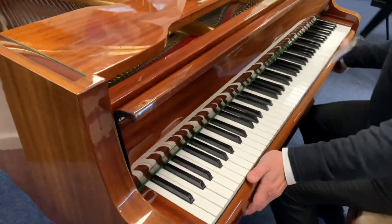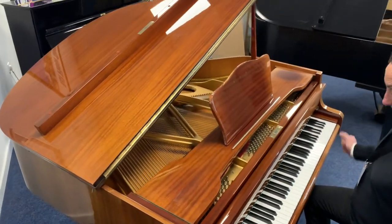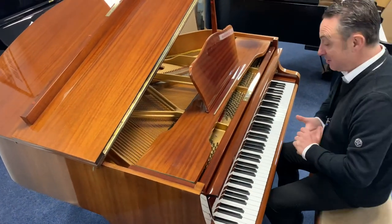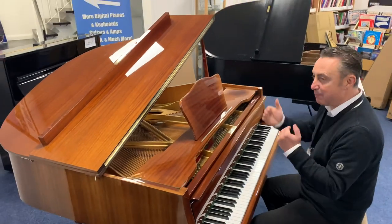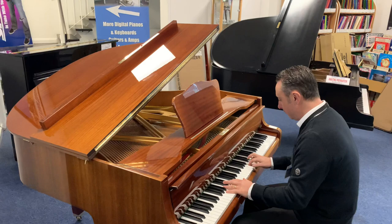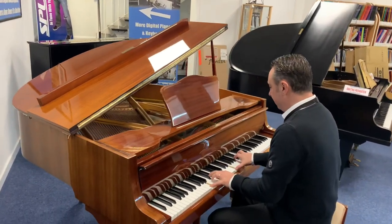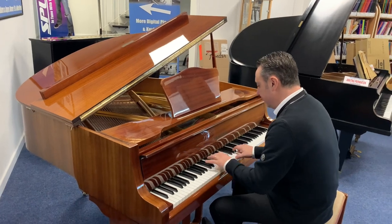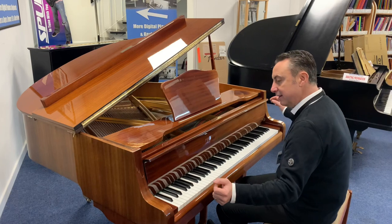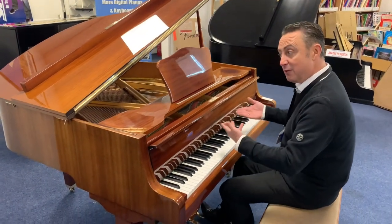So I think overall externally it looks nice, and internally it's absolutely sound. So let's see what it sounds like. It's got a really nice tone. For a nice compact piano, this is nice. It's got a nice even tone — lovely ring to the sustain.